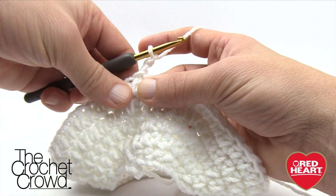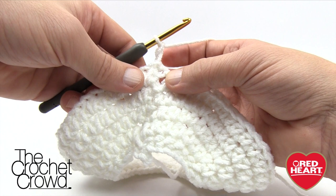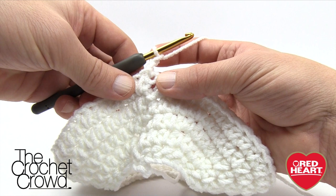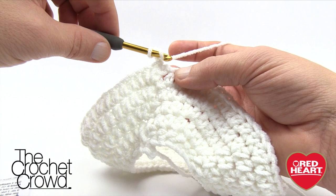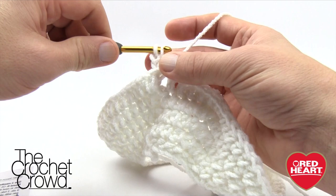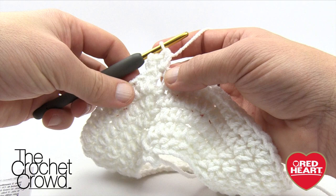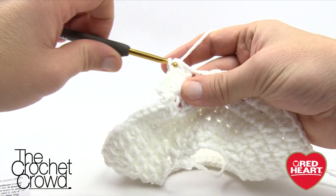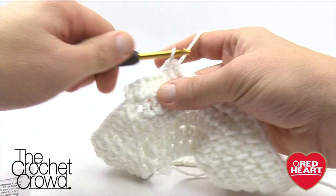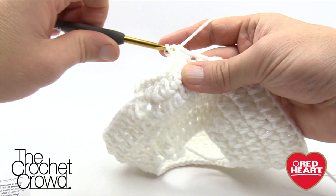Let's begin. Chain two — 1 and 2 — then skip the next stitch directly below, go to the first one over, and put two half double crochets into the next stitch, then eight into the next, then two halves into the next. This one's slightly different, so let's work on it together slowly. Put two half double crochets into the next stitch available: 1 and 2. Now half double crochet into the next eight stitches in a row: 1, 2, 3, 4, 5, 6, 7, and 8.